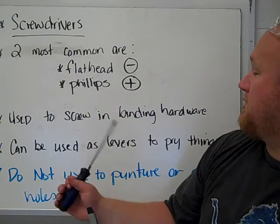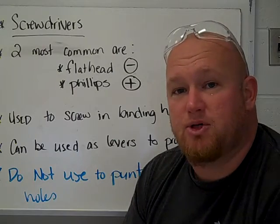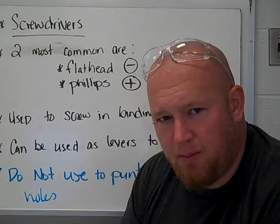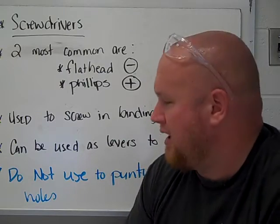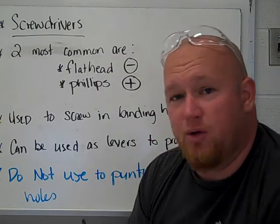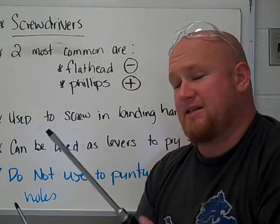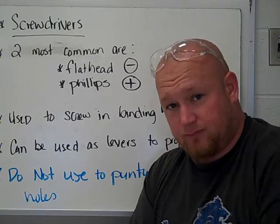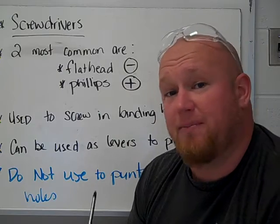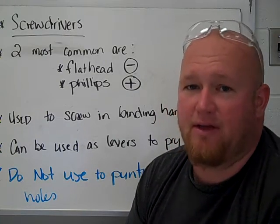Screwdrivers can also be used as levers to help pry things open. I'm sure you've seen it used to open a paint can or pry two pieces of board apart. That's fine, but in Makerspace I want you to be very careful if you're going to use it as a lever, because if it slips it has the ability to gouge and puncture your leg or arm. In general I'd prefer you not use them as levers at all, but there might come a time when we need to pry things apart.